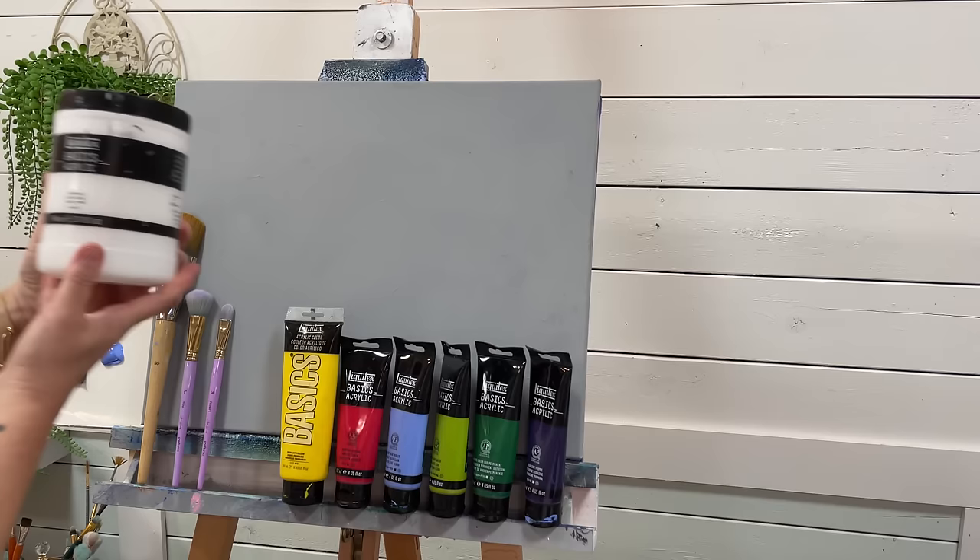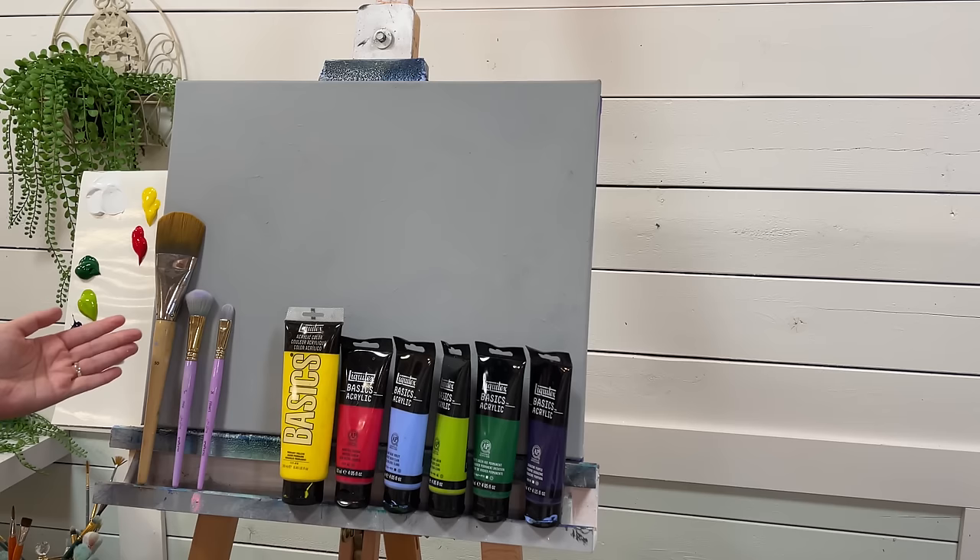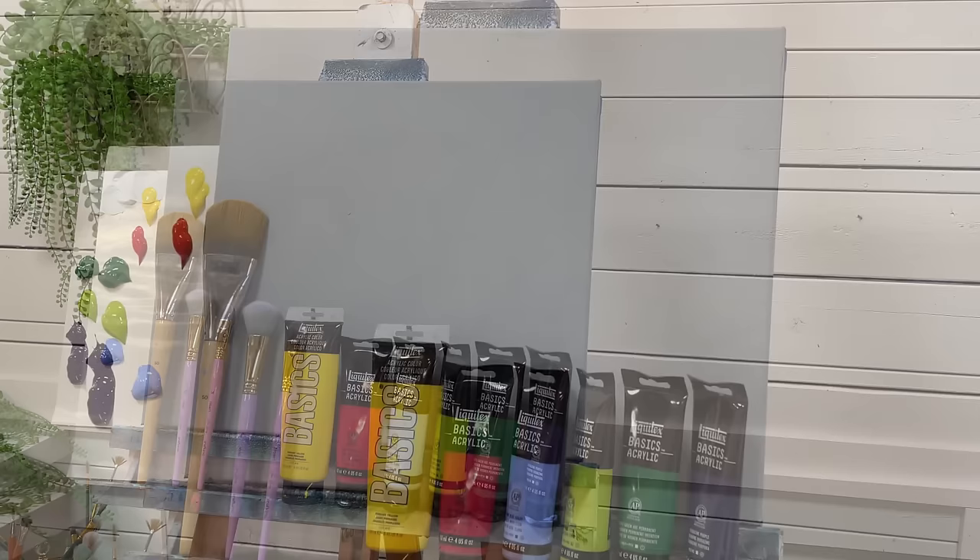I've got titanium white, primary yellow, naphthal crimson, light blue violet, light olive green, hooker's green hue permanent, and dioxazine purple — all here on my palette. I've also got a jumbo 50 filbert brush, a one inch mop brush, and a 14 filbert brush. I'm going to be completing this entire painting with these three brushes and these colors. Feel free to change up your brushes and colors if you like. So let's go ahead and get started.